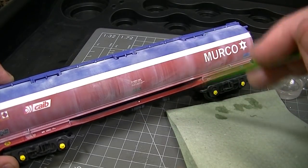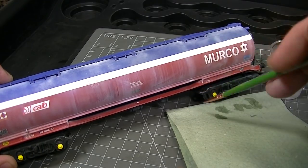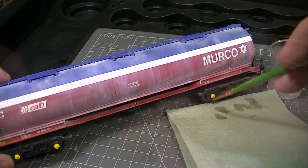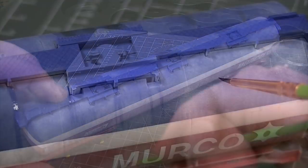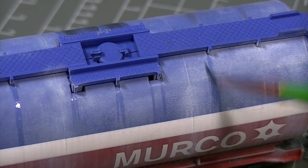This process is very quick and shouldn't take more than a few minutes to do the entire model. Raised details can be picked out with their own individual streaks as these are the areas where rain water would naturally accumulate.